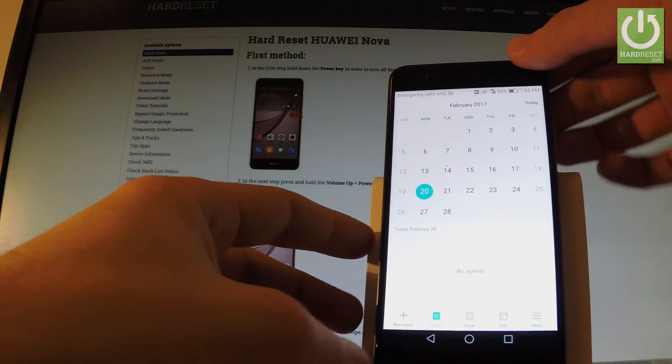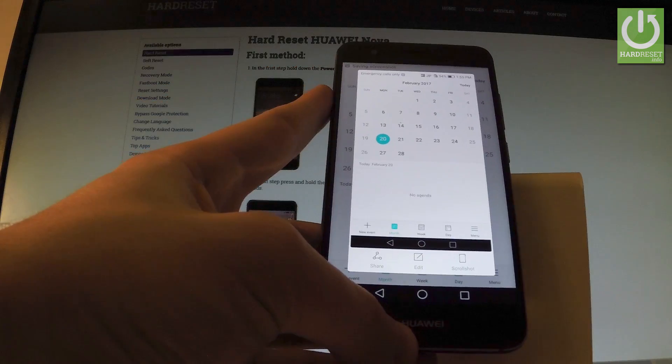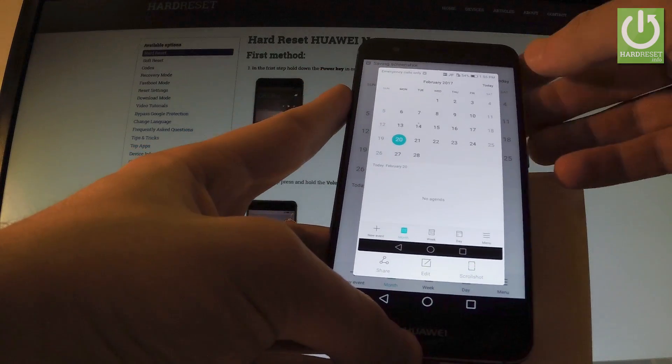Now let me show you the second method. All you have to do is simply knock twice on your screen. And we just took another screenshot. Let's knock twice one more time. And we just saved another screen.